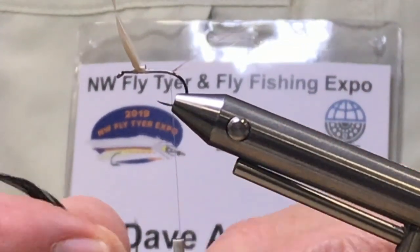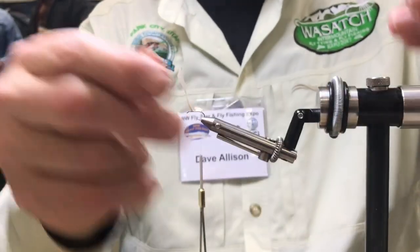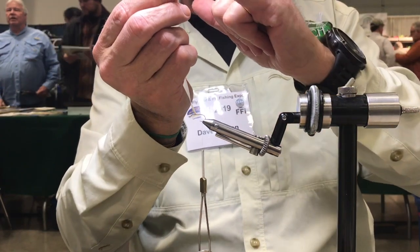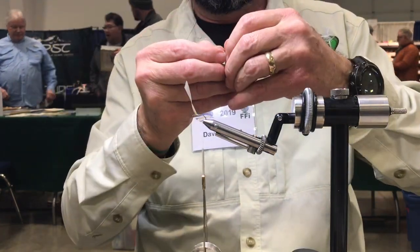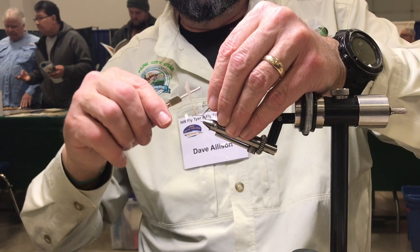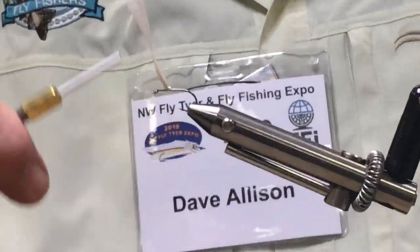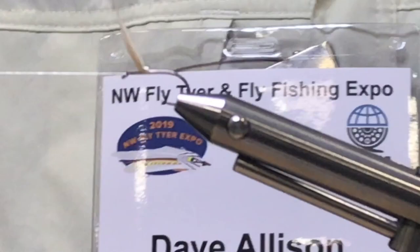I'm going to use a goose biot. You can see the little notch right there. This is the front edge of a goose feather. If I tie it in with the notch facing backwards or down, the ridge is going to come up with every round. If I tie it in with the notch facing the other way, it's going to wrap flat. A lot of people say an adult mayfly is kind of a flat body, but I like the ridge — it looks cool. I'm going to tie it in right by the tip. I like to bring my thread forward and use a little bit of glue.